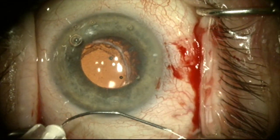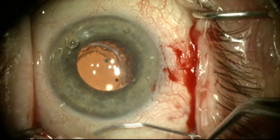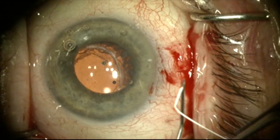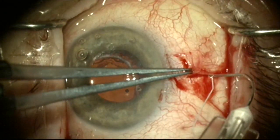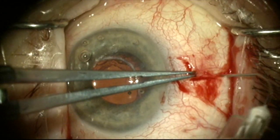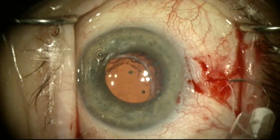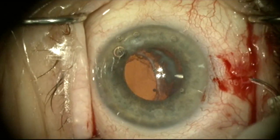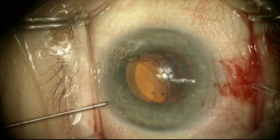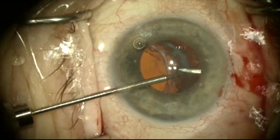This is a 30 gauge needle that I've bent using a needle holder, and I'm passing a Gore-Tex suture into the lumen of the 30 gauge needle. I'm now going to pass the 30 gauge needle through the sclerotomy created about 3.5mm posterior to the limbus in the radial groove. This is going to go under the lens bag complex and poke through between the haptic and the optic.